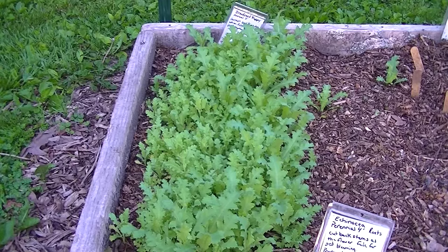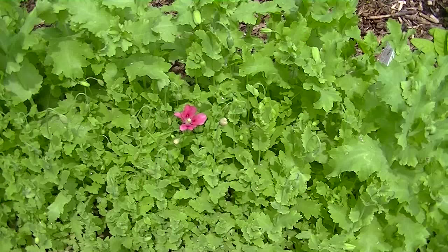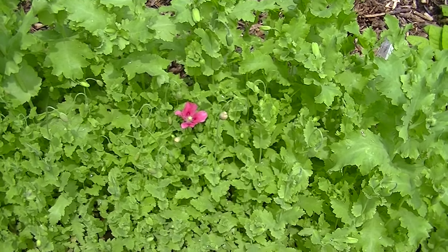Bread seed poppy, May 29th. Bread seed poppies, June 11th.